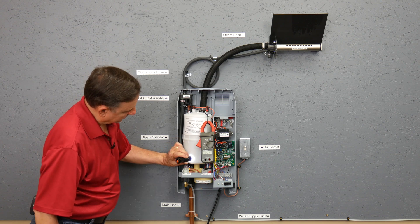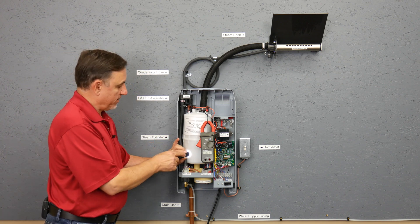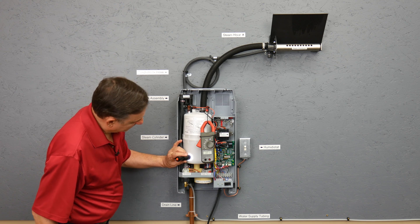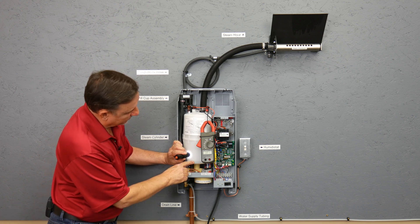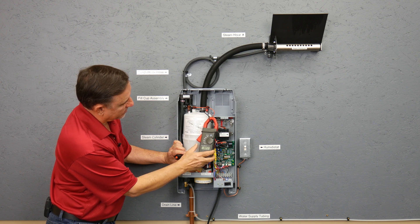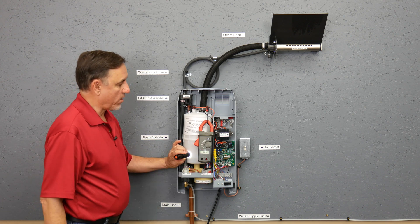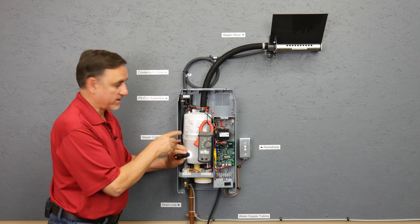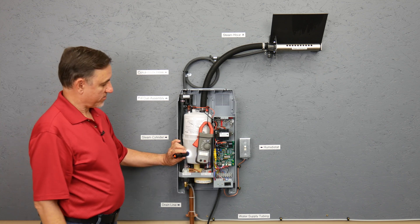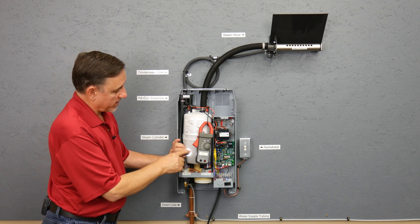I'm shining a flashlight on the side of the tank because it makes it a lot easier to see the water level, especially with a nice new tank where the water is pretty clean. The water level is rising and we're still drawing essentially nothing. As the water level rises, the amperage will go up to the point where the algorithm inside the motherboard says it has enough water. There are no float level sensors — none of that in these units. It does everything based on amperage.